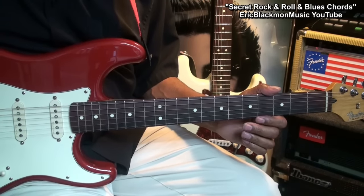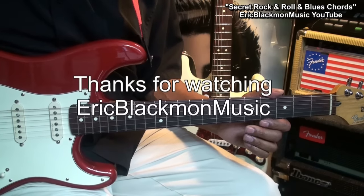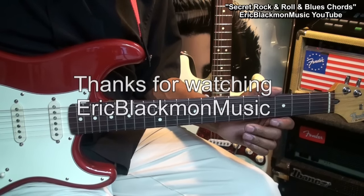That's our batch of secret rock and roll and blues chords. Thanks for stopping by and have a great day.